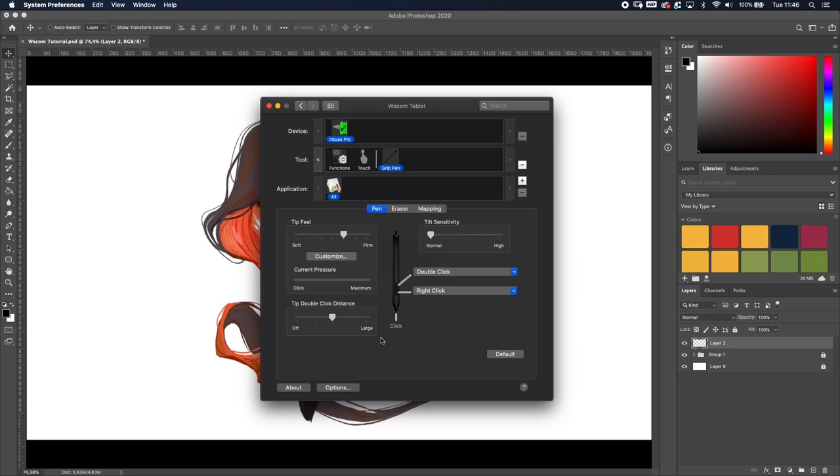Next we've got Double Click Distance. My advice: turn it off. It's going to mess up your work. When you use a mouse a double-click is easy — you stay on the same spot and click — but with a pen there's always a little bit of movement, and that distance setting will get annoying when you're working. So just turn it off.